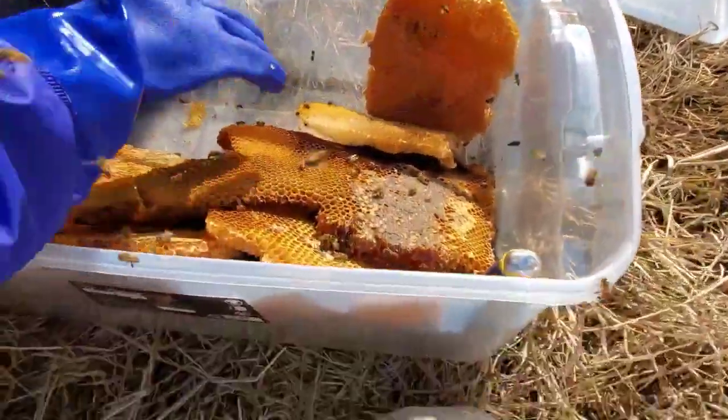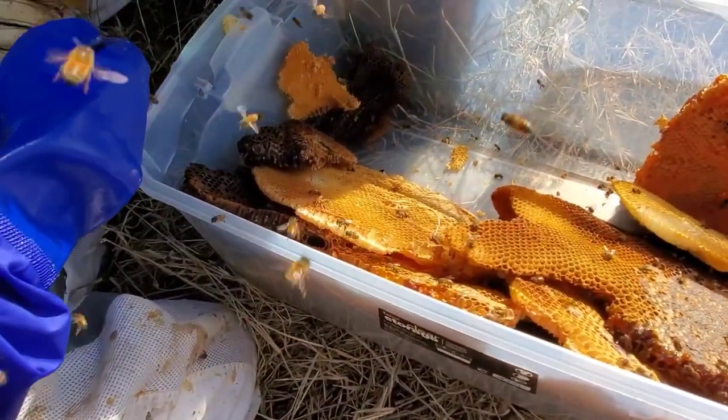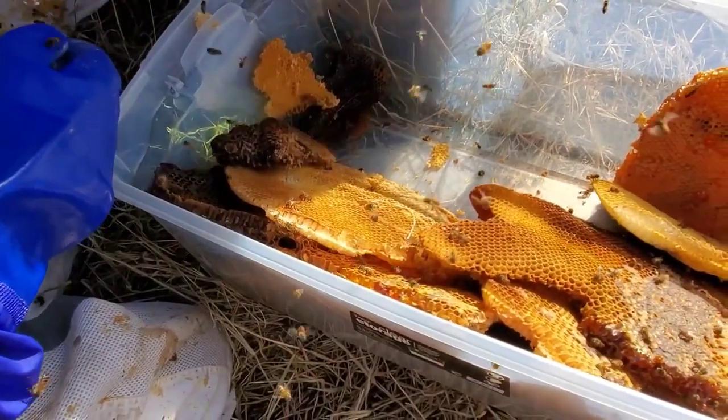It's the most dangerous treasure in the world. There's gold in them there boxes. My net was just getting a little close.